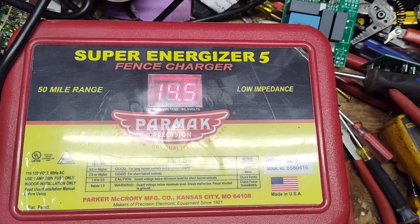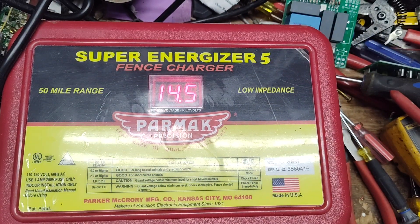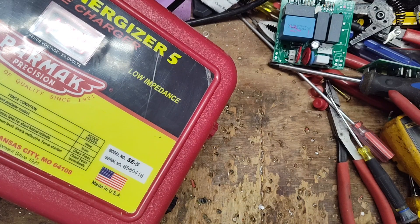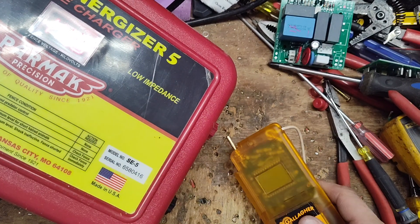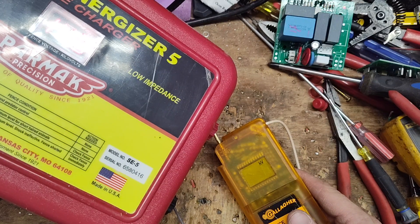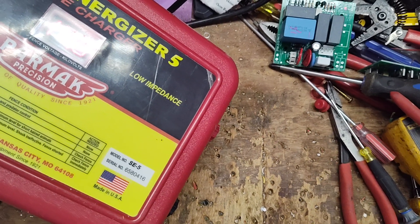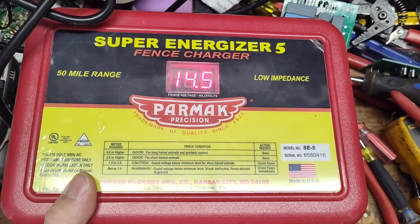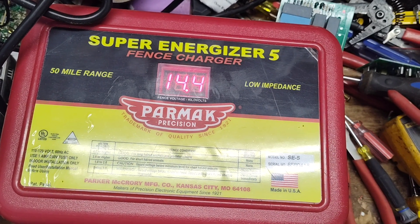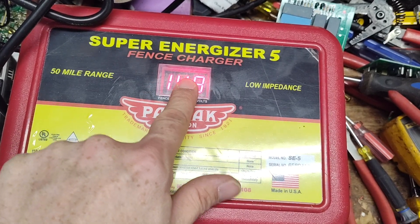We'll put a tester across it. The tester we use is this Gallagher one here — a really very reliable tester, probably on the higher end of price at around $60 to $70. But it's very accurate. That number on the front display is misleading voltage-wise. We're getting about 8.5 kV on the tester, which is about normal — these kind of hit between 8 and 9 kV. So don't use that front display as a guarantee that it's putting out 15,000 volts. It's not. It's putting out about 8 to 9. That number is a gimmick.